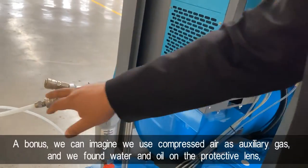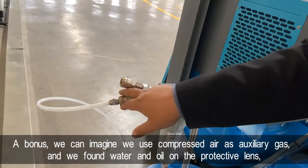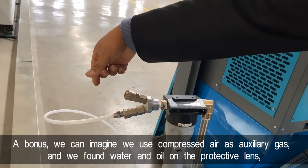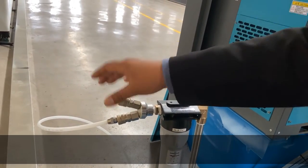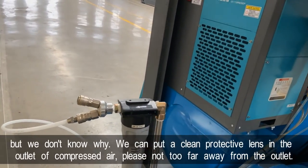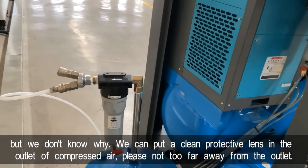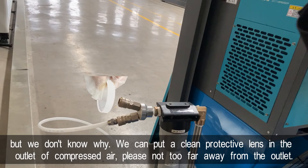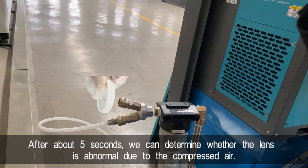As a bonus tip: imagine you are using compressed air as an auxiliary gas and you find water and oil on the protective lens but don't know why. You can place a clean protective lens at the outlet of the compressed air — not too far away from the outlet. After about 5 seconds, you can determine whether the lens contamination is caused by the compressed air.